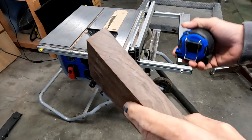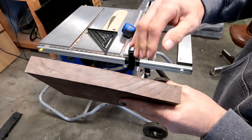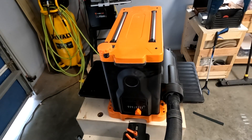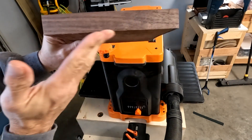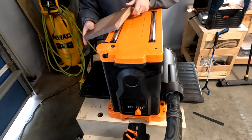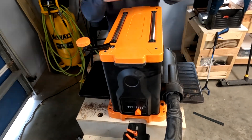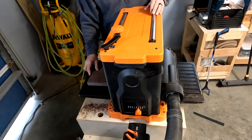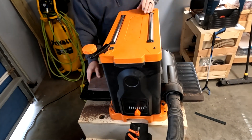This is the part of the video where I'll probably get some hate comments, but this is how I'm doing it. As you can see, there's a slight hump right here — it's hard to tell on camera. I'm going to run this through the planer. Most people would say put some shims underneath to keep the surface flat. I'm making a small tray, so I'll take off small thin pieces at a time and end up with pretty much the same result. Will it be perfect? No. Will it get the job done? Yes.